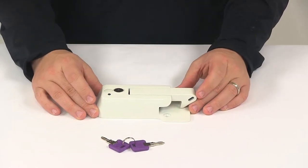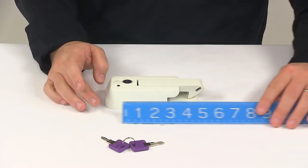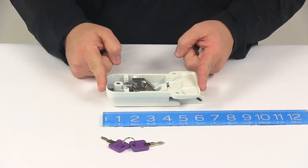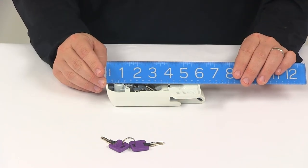The overall length, measuring edge to edge from this point here to this point here, gave us a measurement of about six and one quarter inches. Just the body, from this point here to this point here, measures right on six inches.